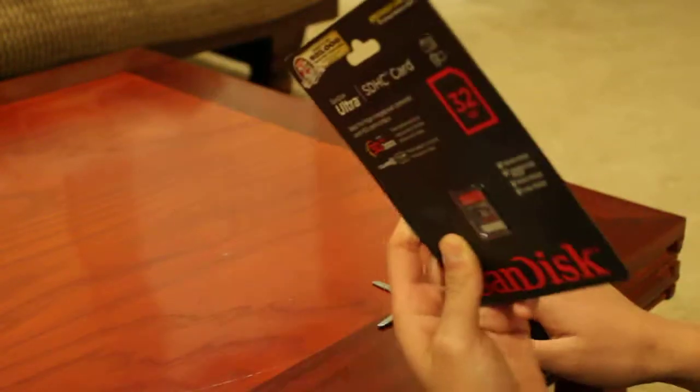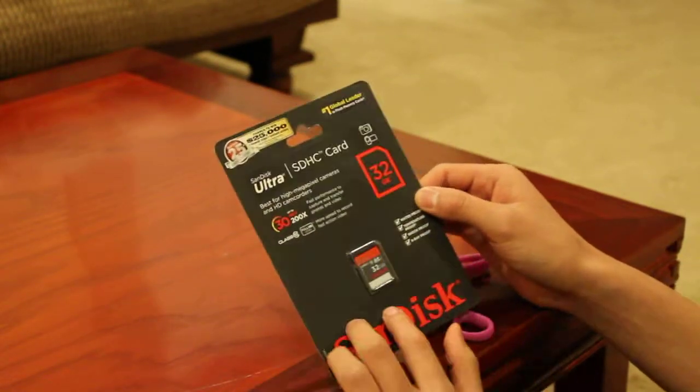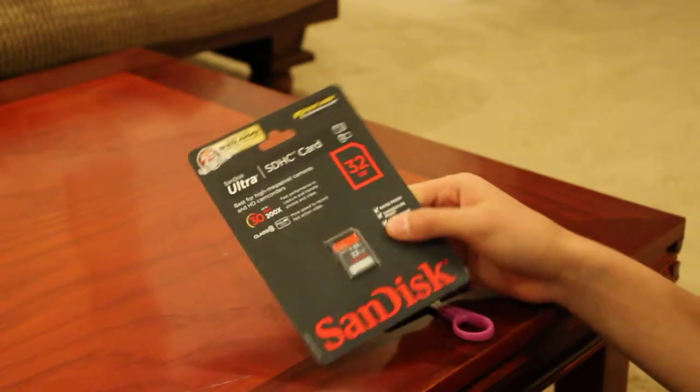Hello, today I just purchased a SanDisk Ultra SDHC card — the 32 gigabyte Class 10. Right now they're having a sale at Staples for only 30 bucks.